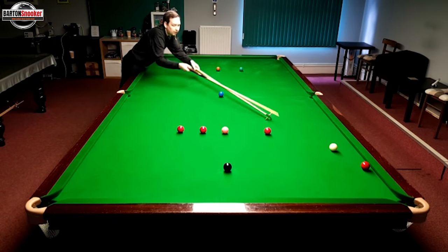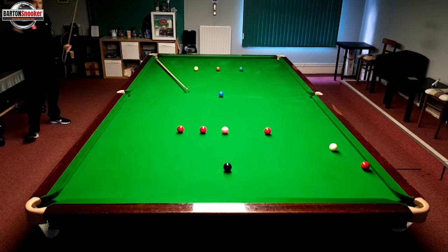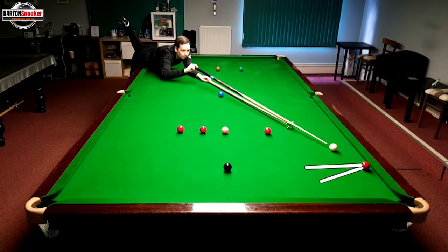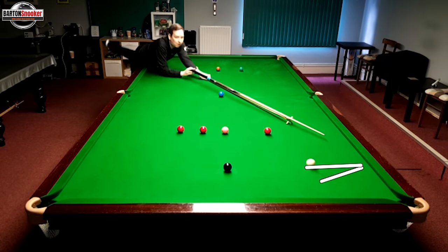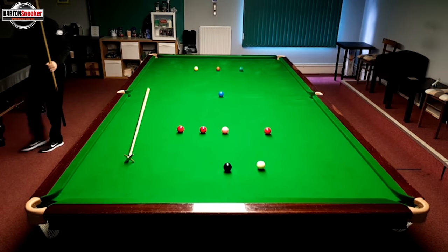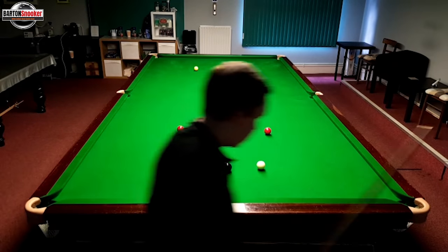This time, I have landed where I can get this red now with the rest and just play a little bit of left-hand side. I'm going to get my extension. If I just roll this through, there's a chance that the white will come more along this line and I'll be low on the black. If I play it with left-hand side, it will check it up and come a little bit straighter. So, I just roll this — drop it in — but with a bit of left-hand side, and you see the way it's straightened up and come along that top line? That's just that tiny trace of left-hand side, just stopping the white from running too close to that black cushion and putting me in trouble.